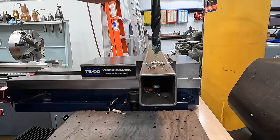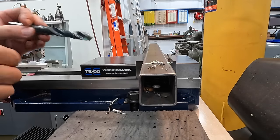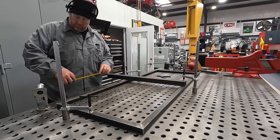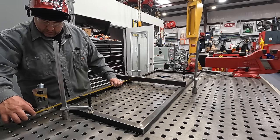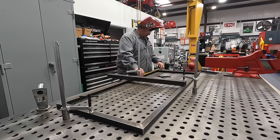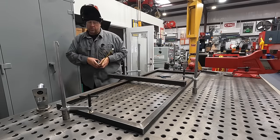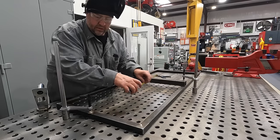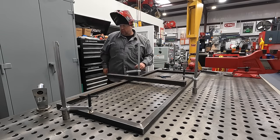Easy enough. I'll do some deburring on those holes to remove all the sharp edges. The two-inch tube is clamped down lightly. I'm doing one more double check — 29 and a quarter to the edge on both sides. I've checked this three times and it's 29 and a quarter. Should be good to go. Going to get it welded on.